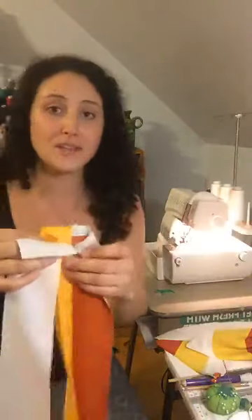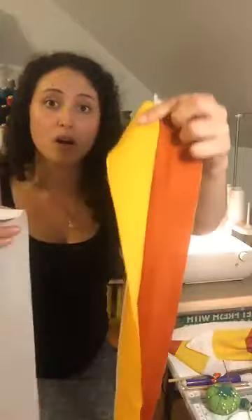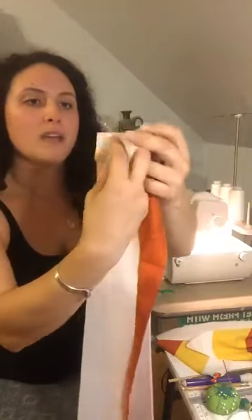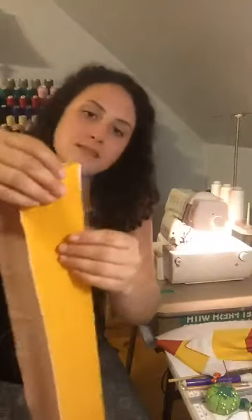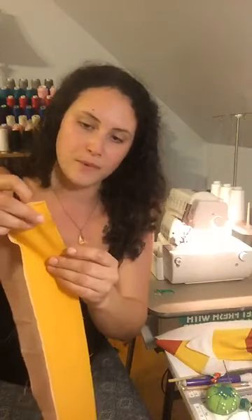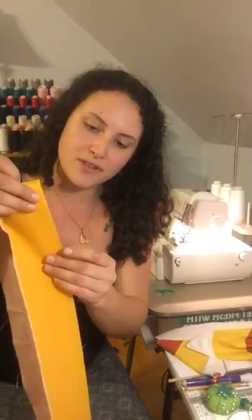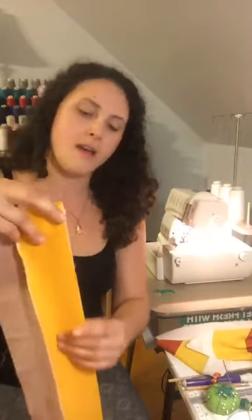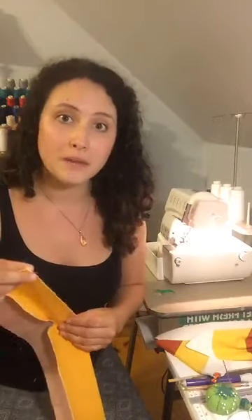We need three 3-inch strips of orange, yellow, and white. We are putting them face to face and zipping them through the serger. After this I'm going to show you guys the quick French seams technique that looks really great for finishing if you don't have a serger. You can still make beautiful finishes.